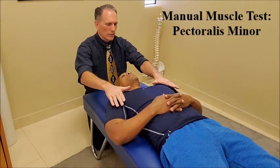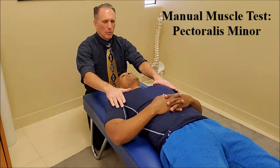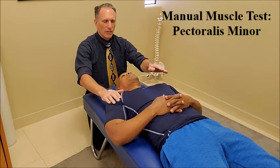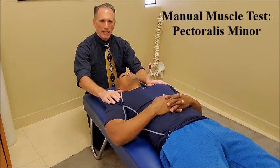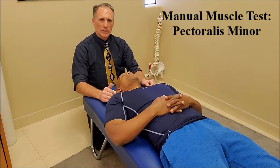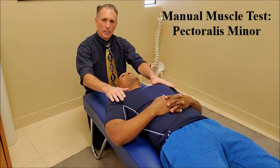We want to make sure that the patient can resist the motion, and we also want to look at the patient's hands to make sure that they are not pushing down with the hands, because if they are, they are recruiting other muscles to assist in resisting the motion.